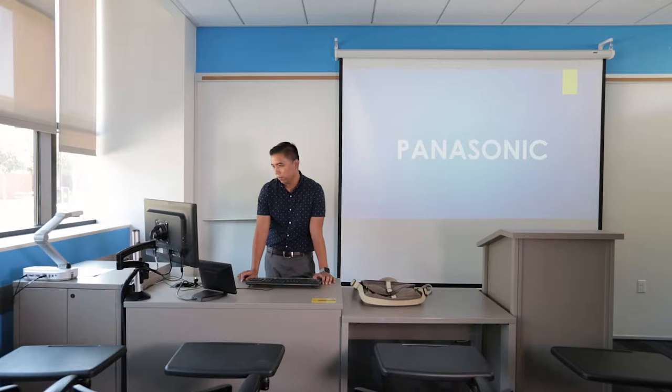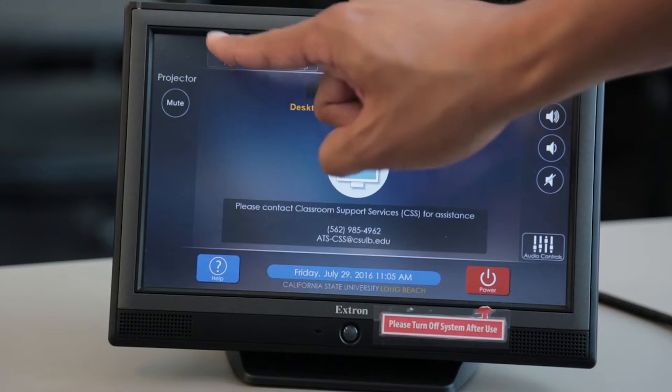The smart room comes with a Windows PC built-in. To use the Windows PC, simply press PC.